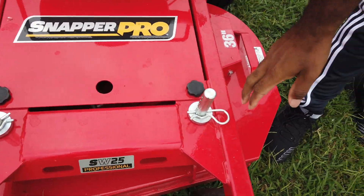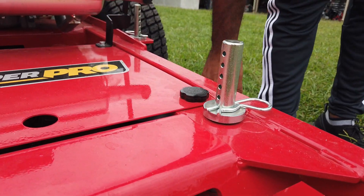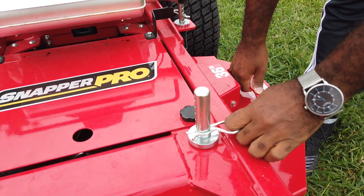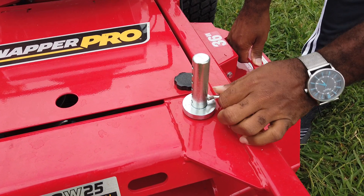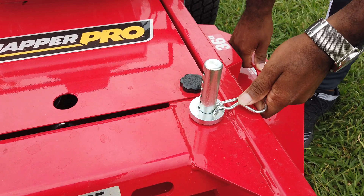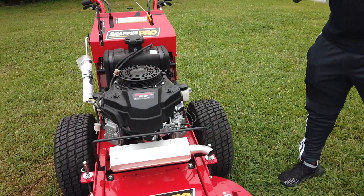The cutting height adjustment for this unit is done by pulling these pins. On each side you have a lift handle, which you just pull up on the handle, then pull the pin out — like that — and stick the pin back in to adjust your height. The cutting height on this unit is 1½ to 4½ inches.